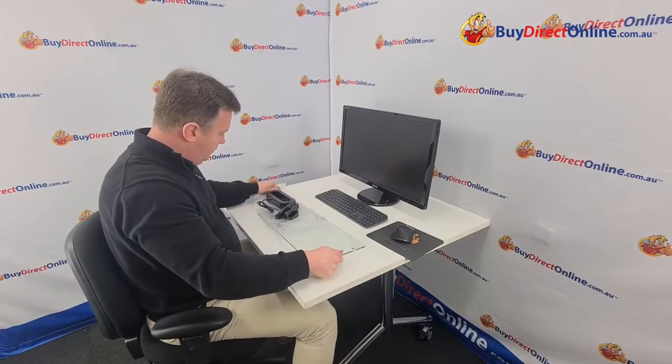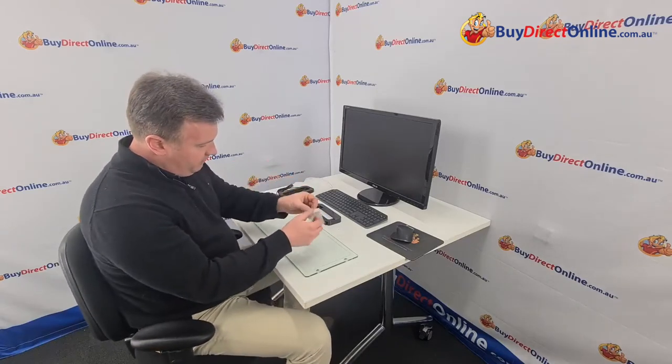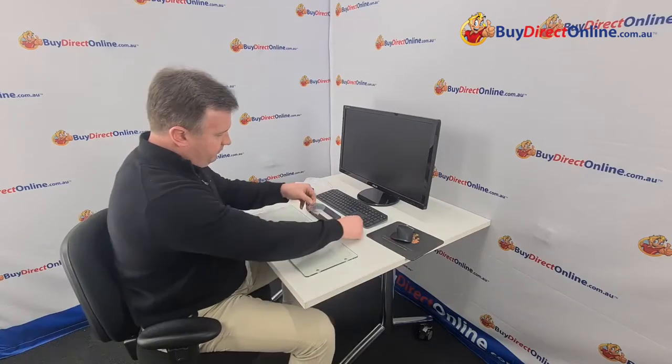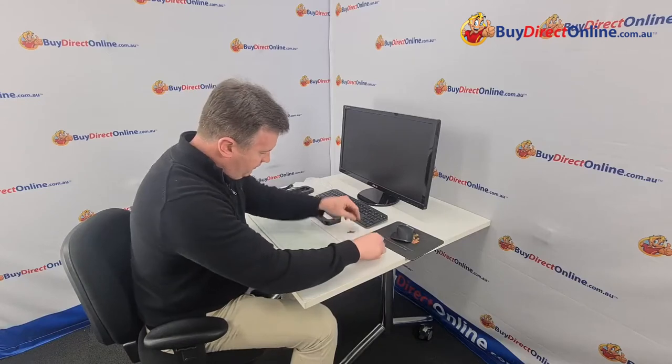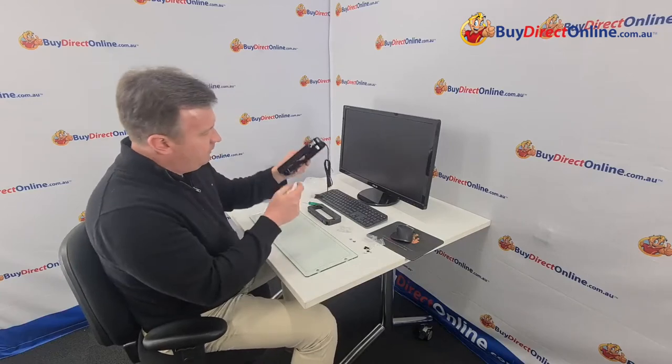Now we'll get into assembly. We can take off our cover and we have our glass monitor stand. You'll need a Phillips head screwdriver, or you could use a battery drill, though a screwdriver is fine so you won't over-tighten the screws. There are four screws, and then we have four little caps or plugs that go over the top of the screws. And in this last one we have four little stoppers — little rubber mounts that go underneath on the bottom of the stands.